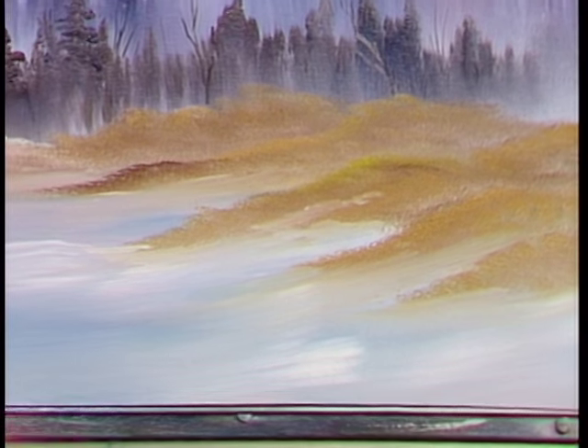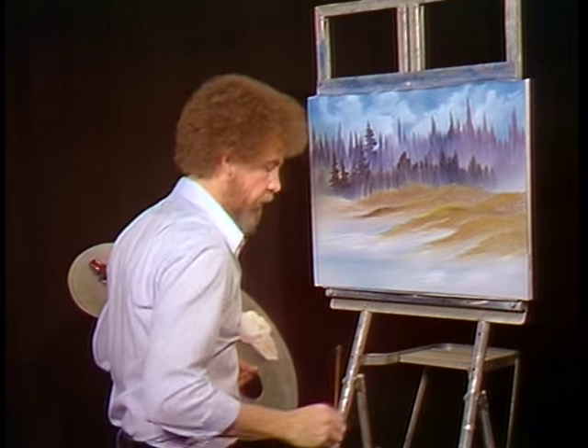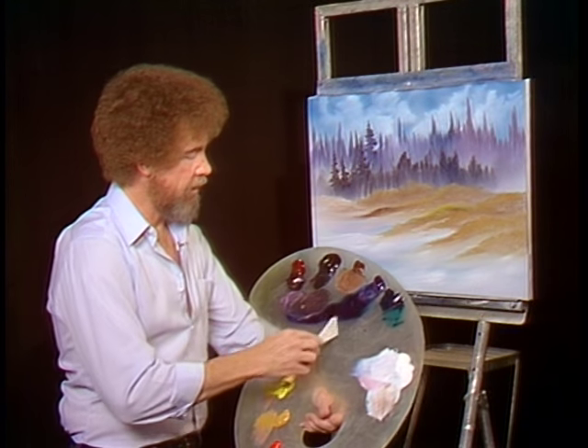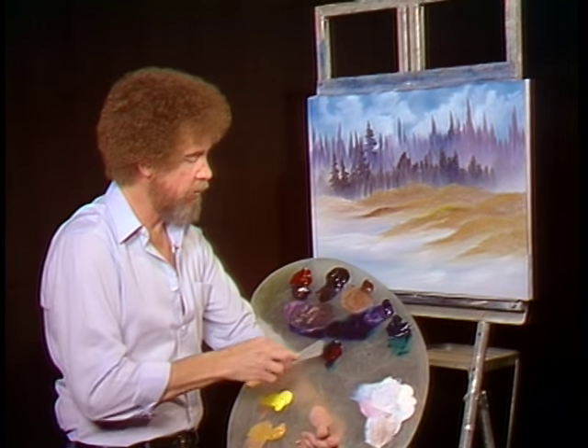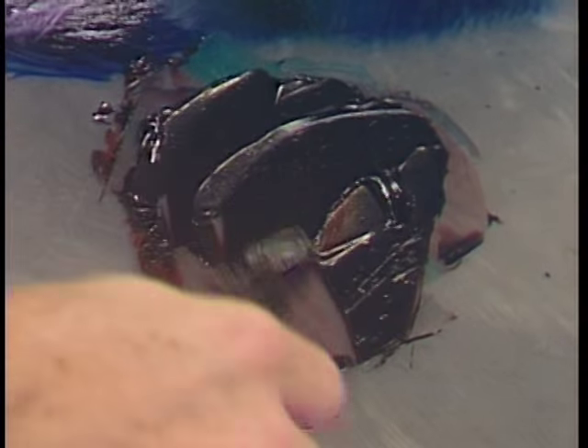Now let's play with some trees — trees are always fun. I'm going to make a very, very dark color for some trees in the background. We'll make that by using phthalo green and alizarin crimson in about equal parts — maybe a little bit more crimson than the phthalo green. When you mix these two colors together, it makes a beautiful black — very dark, very strong color. But very transparent because both phthalo green and alizarin crimson are transparent.